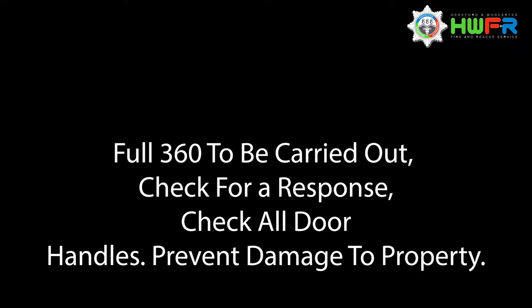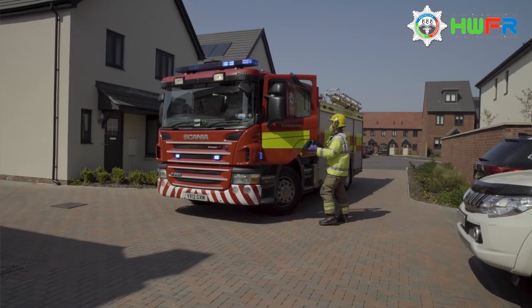Please note: should contact be made with a casualty, the full visor must be put down to provide protection to the nose and face.